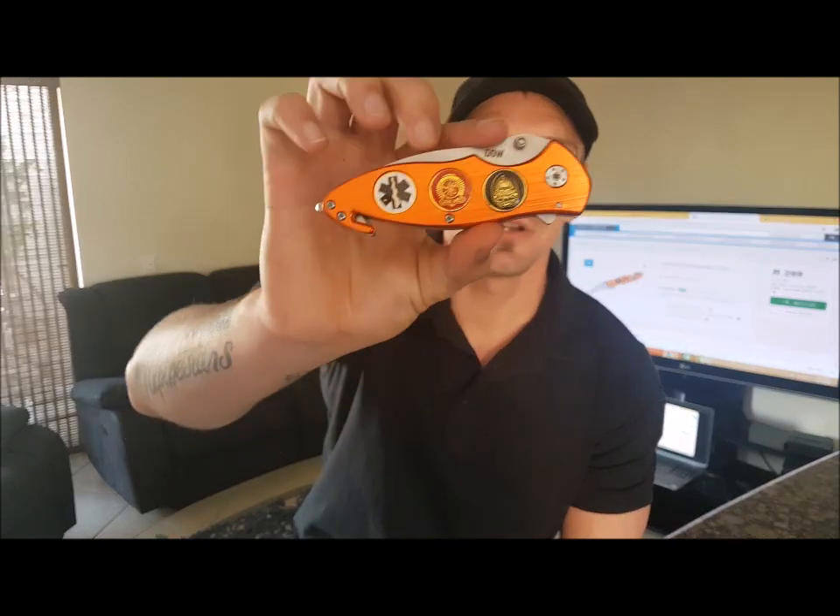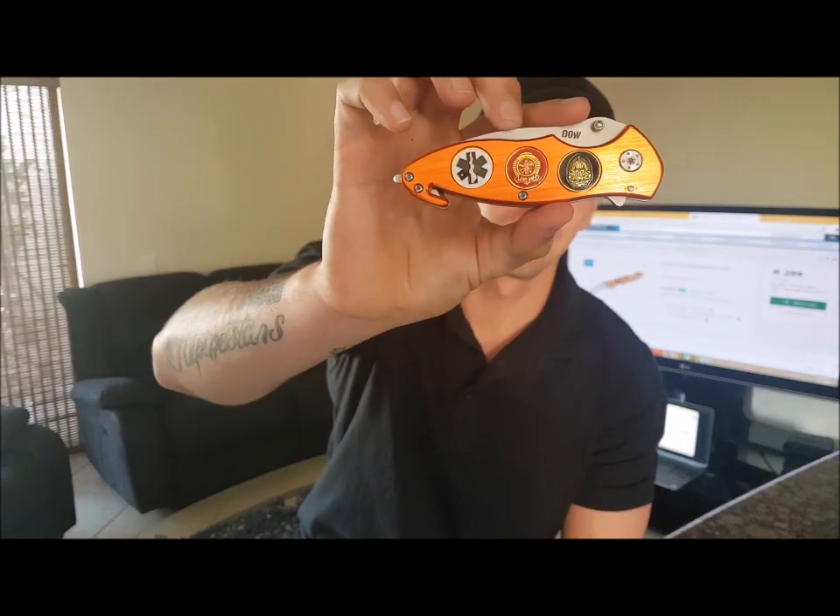Hey guys, welcome back to SAEDC Reviews. I'm JP. Today we're going to be looking at the DOW Rescue Knife. DOW stands for Dog of War. They make these awesome little knives — affordable and quite good quality, I must say.